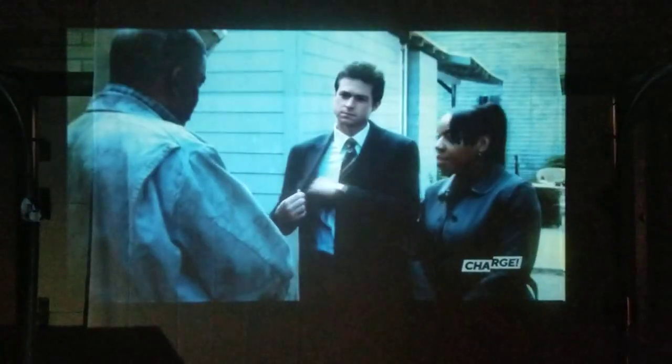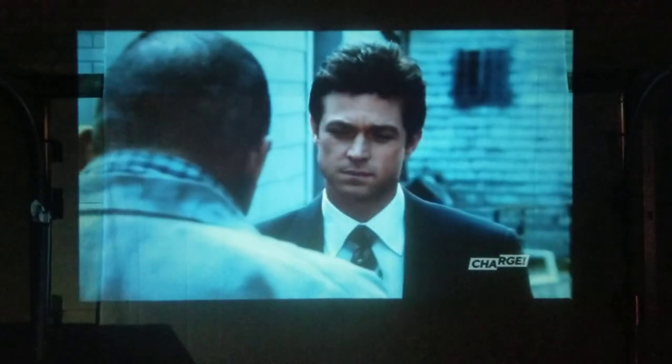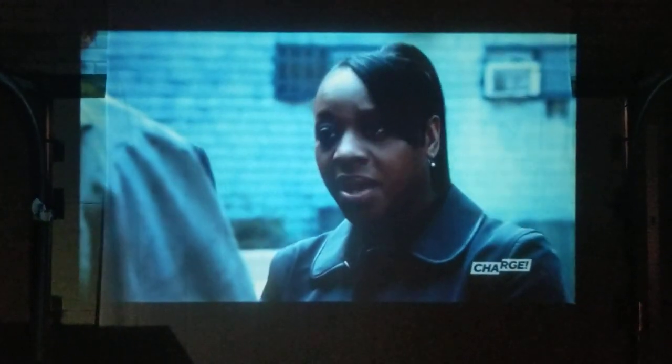Hi everyone, just a short video here on how to get regular local channels on your projector. I just set this one up out in my garage — it's nothing fancy, just a sheet hanging up.